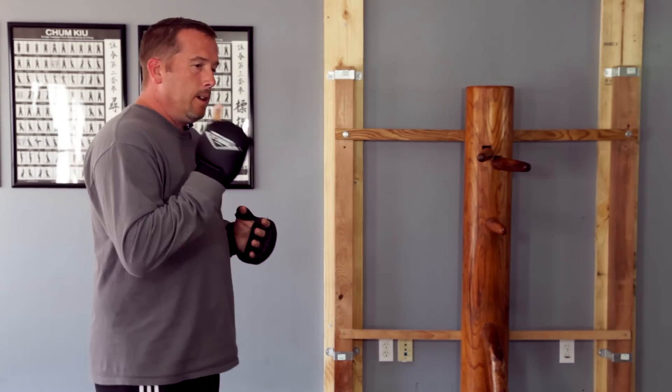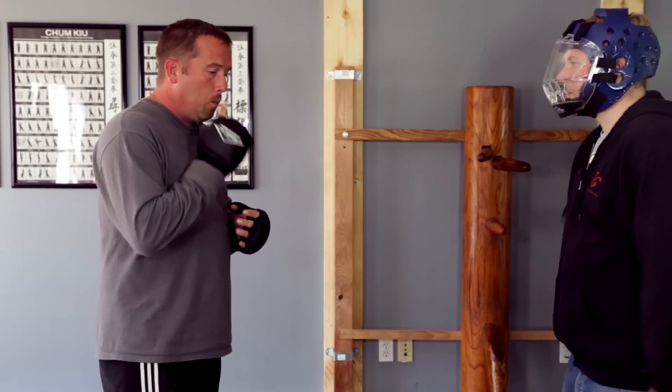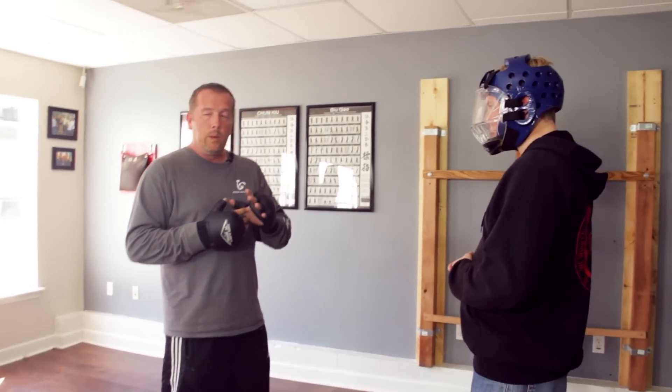The first thing we want to talk about is: there are no blocks in Wing Chun. The moment you block something, you're actually chasing his hand. I don't want to chase his hand — I want to chase his center.